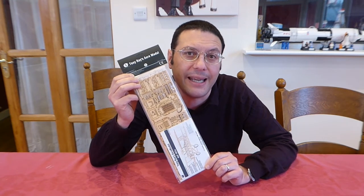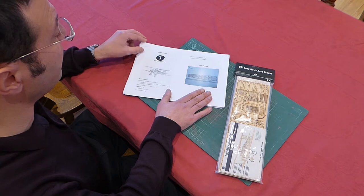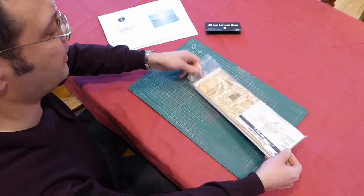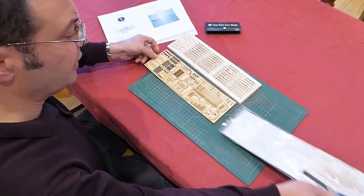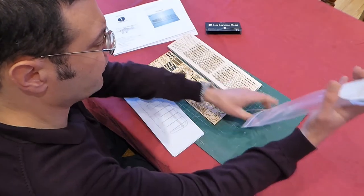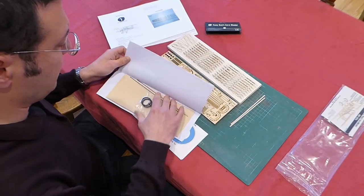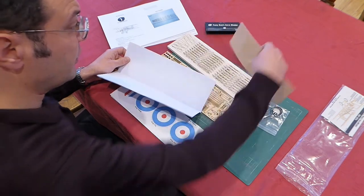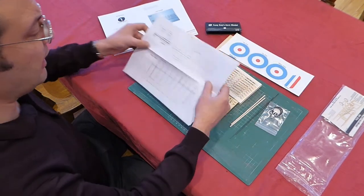Let's have a look what we get in the kit. The instructions come as a PDF that you print out yourself at home. All these beautiful laser-cut parts, some dowel, some carbon fibre rods, tyres and suction cups, some tiny hinges, some tissue for covering, some decals, and a plan.